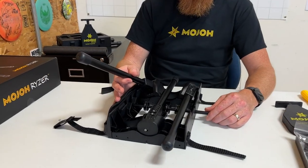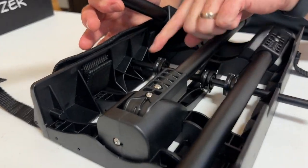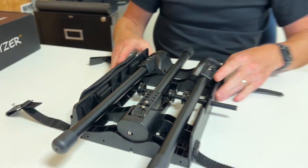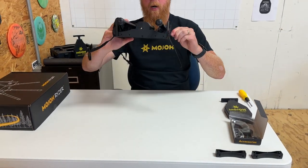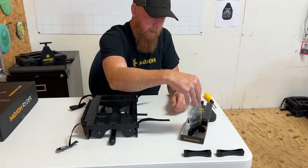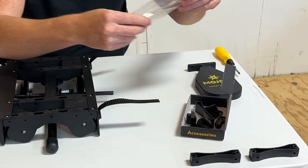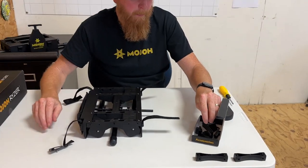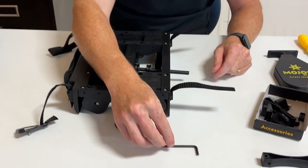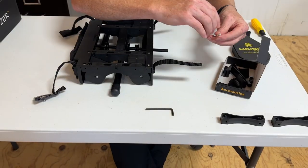Now the legs are all assembled. Make sure the driveline is in the hole that's in the frame and flip the riser over. Take all the contents in the baggie and dump it into your box — we're going to need the allen wrench and the two long screws.